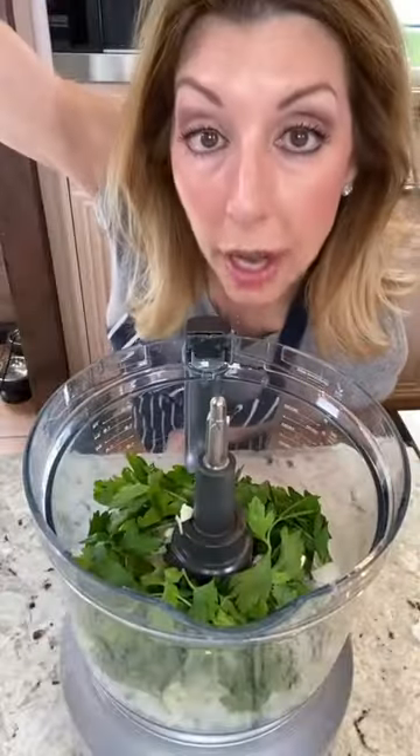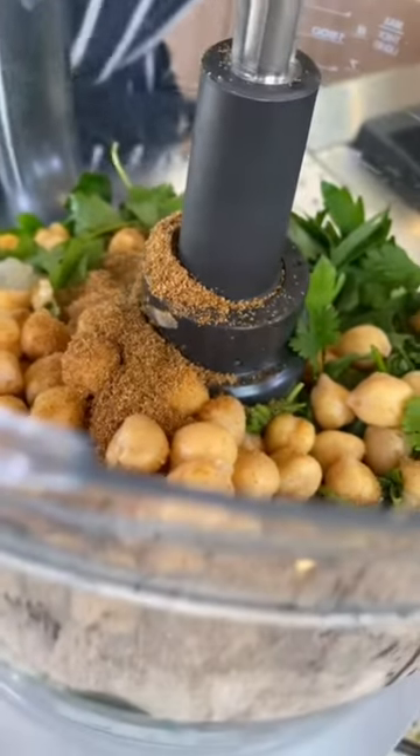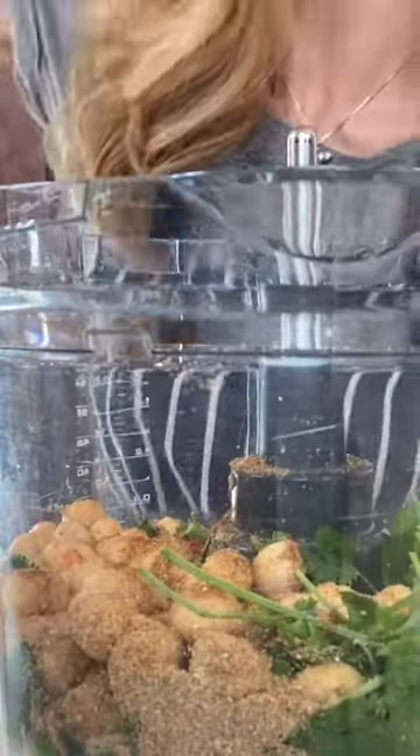Three-quarter cup parsley. Three-quarter cup cilantro. One cup cooked chickpeas. One tablespoon ground cumin. One tablespoon ground coriander. One teaspoon cayenne.